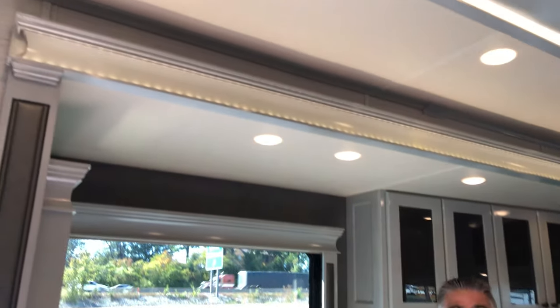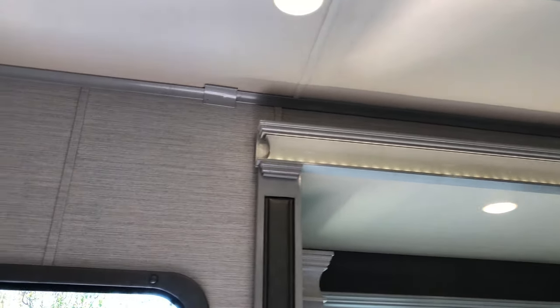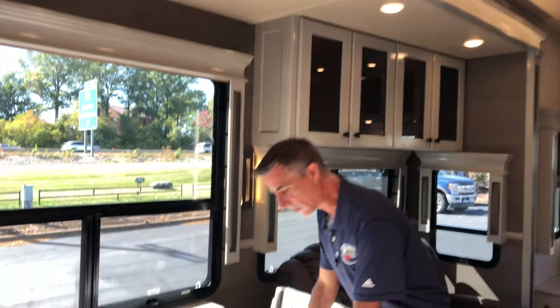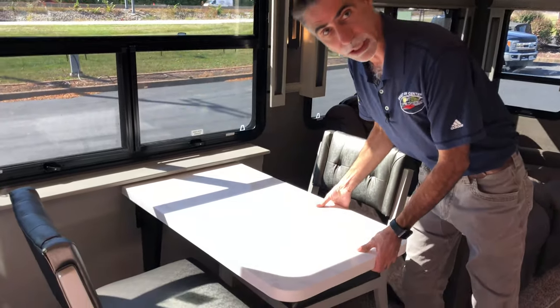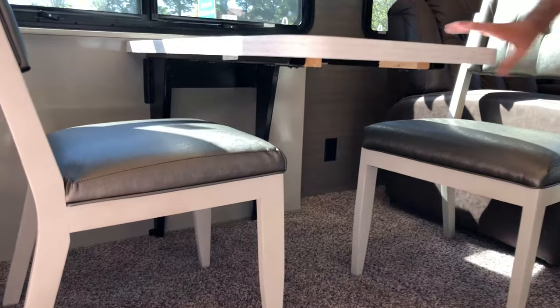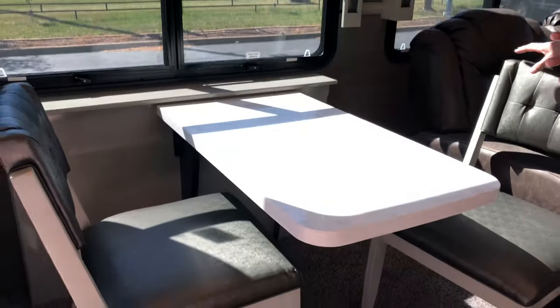Tiffin makes the best motorhomes on the planet, so it makes sense that that same quality you'd expect in here when you buy a top-of-the-line fifth wheel. The roofline on this goes straight back, so I've got things like eight-foot-tall slide-outs, which is wonderful. Beautiful window treatments all the way around. This is literally maybe the best table in the business — I am not kidding. There are no legs underneath this thing and it is rock solid, absolutely amazing.